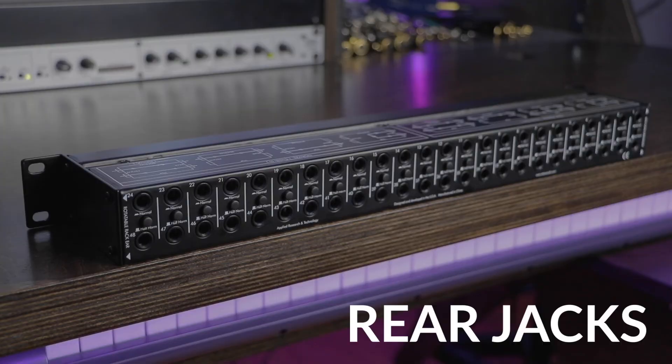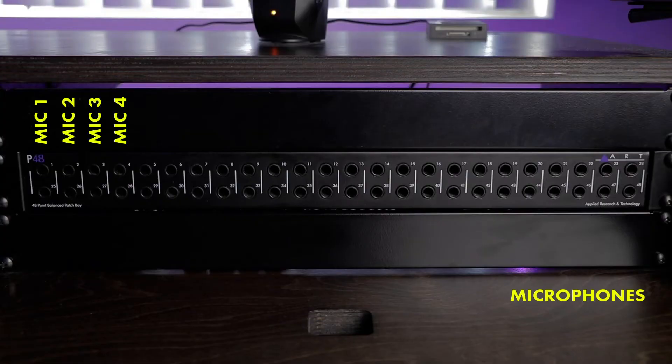Every patch bay setup is unique because it's meant to cater to the particular gear found within a studio. I'm going to walk you through my patch bay setup and give you a general idea of how you may want to go about setting up your own. Every device that I own that produces a signal has been plugged into the top row of jacks on the back of my patch bay. This includes microphones, the line level outputs of my audio interface, and the line output of my dbx channel strip.